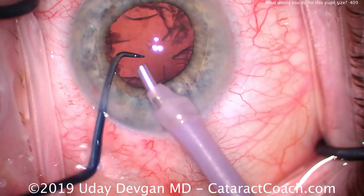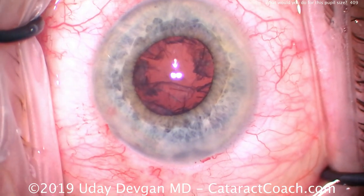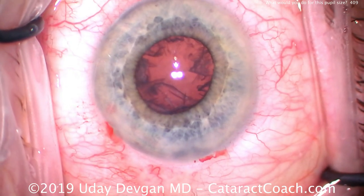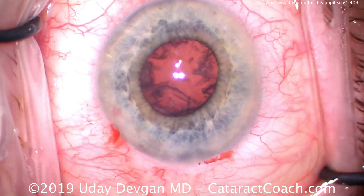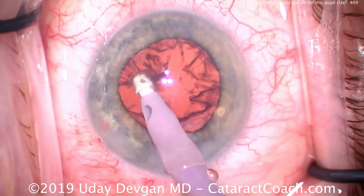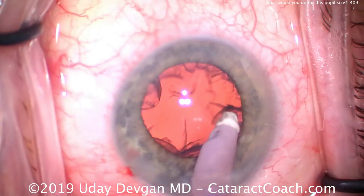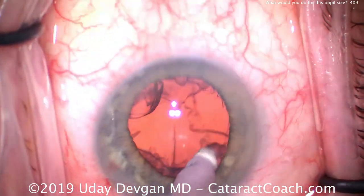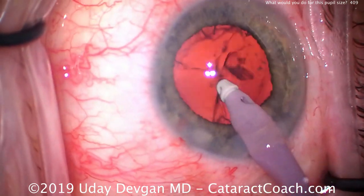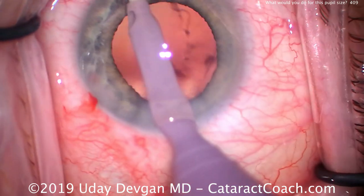The last bit of the leathery material is being removed — no more nuclear chips — and now we're ready for cortex removal. You can see the pupil has now come down just a little bit smaller. In performing the irrigation-aspiration, we want to be very careful to remove all of it because we don't have a direct view of 360 degrees of the capsule bag equator. We remove as much as we can. The infusion pressure, which is a little on the high side, has been used to help expand the pupil.